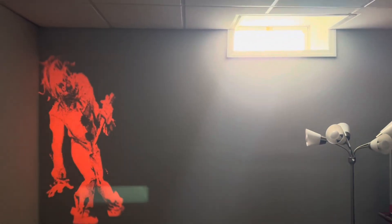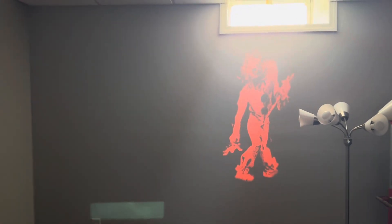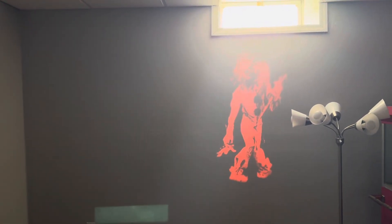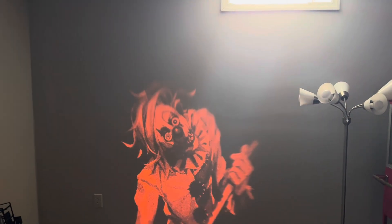So that's the flashing that it does. I thought it would have done like a strobe effect, but it just cycles between these three pictures, which I'm not really sure I'm a fan of.